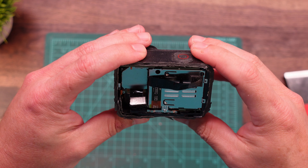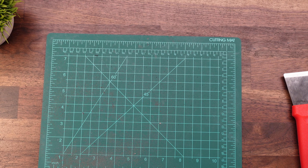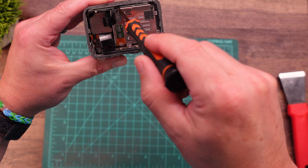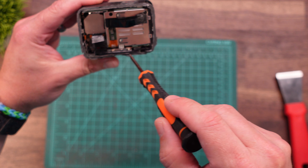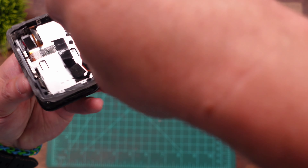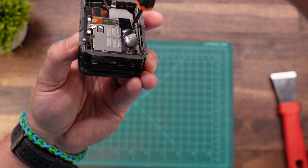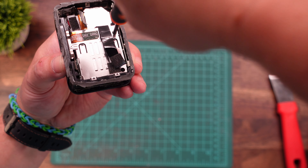Now that the hardest part's out of the way, it's time to start removing screws. We're going to proceed with a fairly small Phillips head screwdriver. To start, we're going to remove this screw down in here — you can see there are two holes here and here. There are also a handful of screws around the perimeter, and then there's also this screw right here. Our first goal is to get the battery tray out, and these few screws hold the battery tray in.